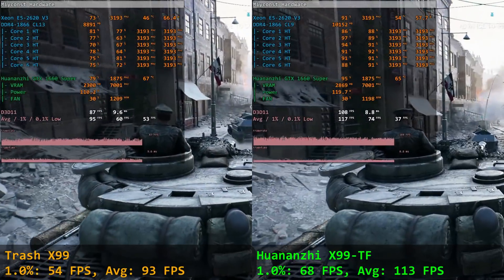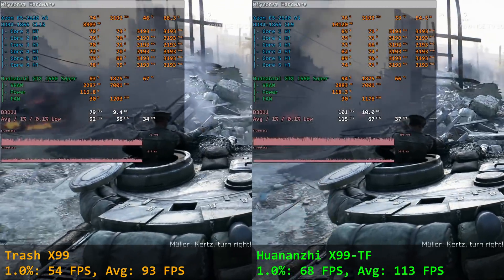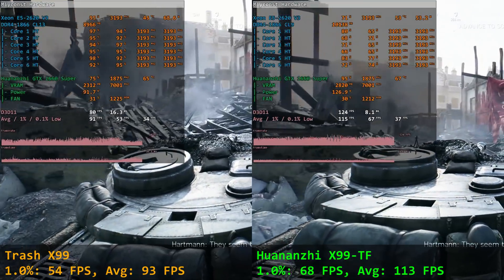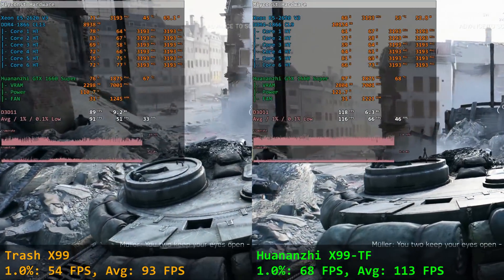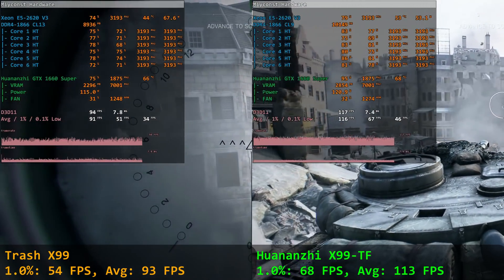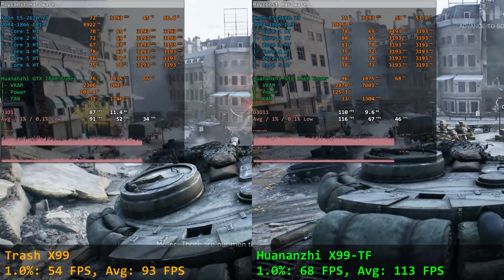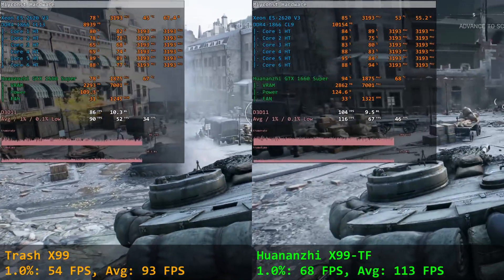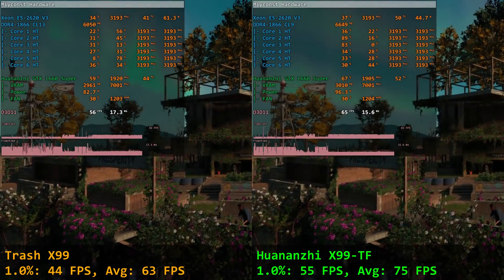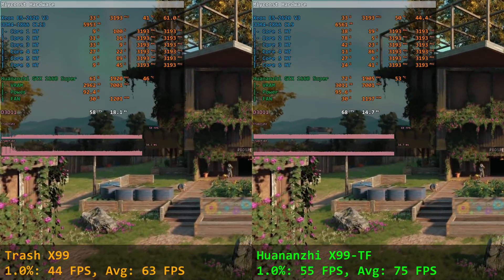After testing Ultra and High presets in Battlefield V and Far Cry New Dawn, Trash X99 is about 20–30% slower than Huananji X99 TF. That's a very substantial difference — you shouldn't lose that much performance just because you bought a budget motherboard. If you're using a more powerful CPU and GPU, such as a Xeon E5 2678 with an RTX 2060 or 2070, there will be even more memory reads and writes, so the single-channel bottleneck with loose memory timings will be even worse.